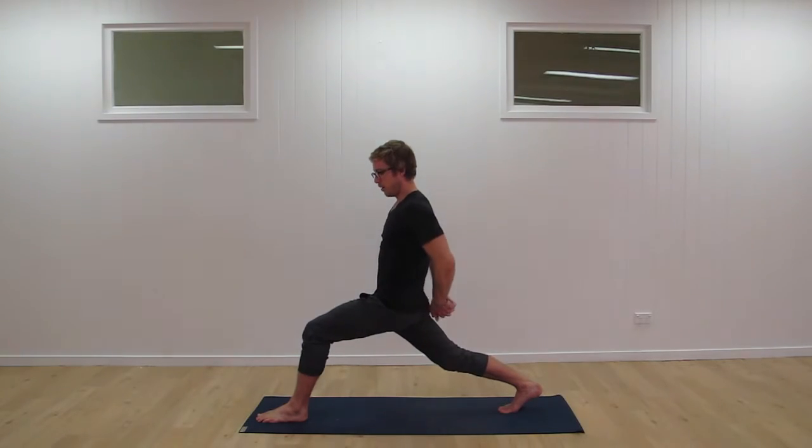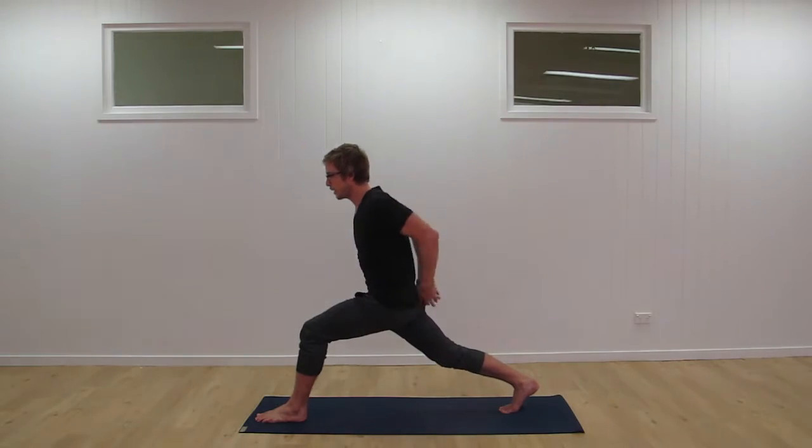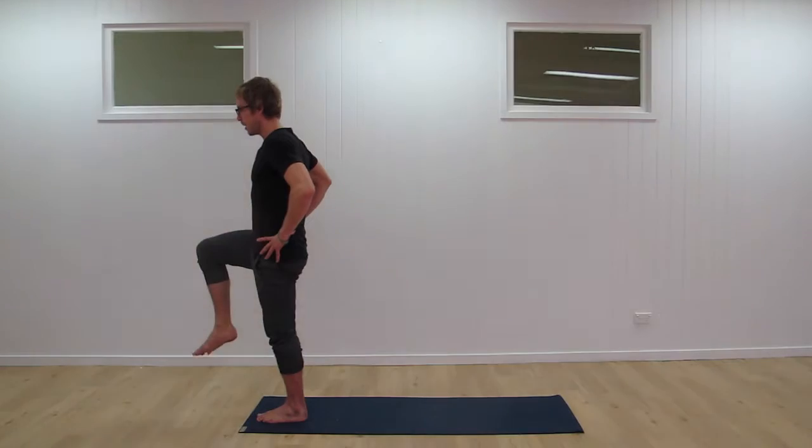Still stretching here, but this time clasping the hands behind the back, rolling the shoulders over the ribcage, and then extending the arms. If you have the mobility, we can turn the palms towards the back of the room. The spine is nice and long, breath nice and easy. From there, bring the hands onto the hips, lean forward again, and press up into balance.